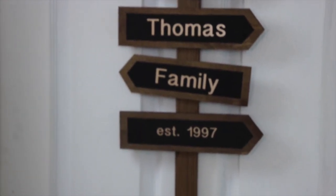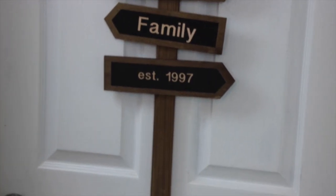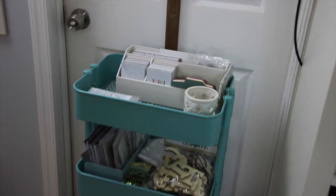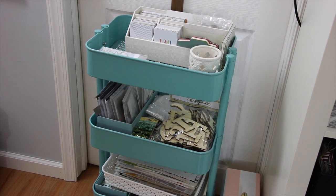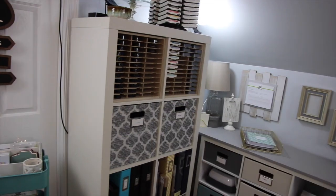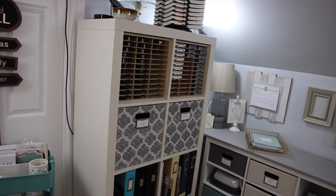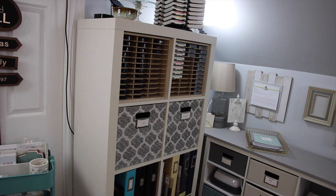In front of my storage door is my Raskog cart, and this cart is strictly for Project Life. I don't do Project Life a ton, but when I do work on it I can just roll this cart over to my desk. So next up is my Kallax — which to me will always be called the Expedit — the unit from Ikea. I've had this for several years and it fits perfectly right next to the door that leads into our storage room.